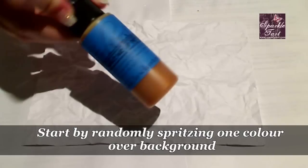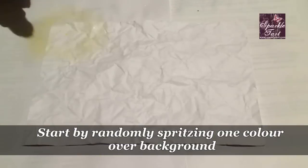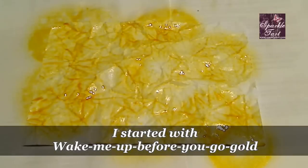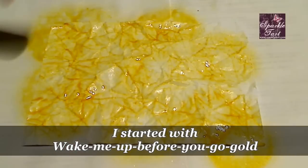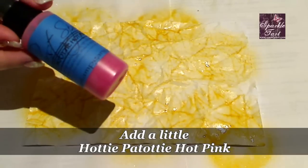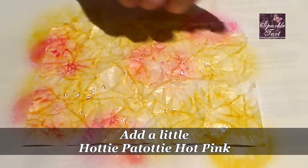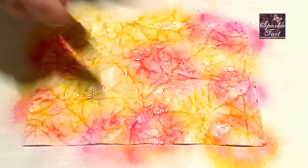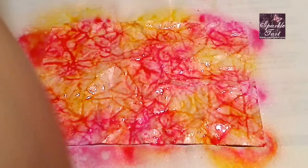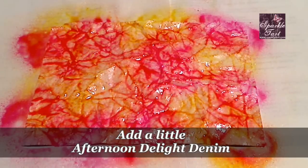I'm starting with Wake Me Up Before You Go Gold, which is one of the new colours from Lindy's Stamp Gang. Just spritz this randomly over the cardstock — you don't need to cover everything. Next, I'm going to be adding the Hottie Patootie Hot Pink. If you like those two colours just by themselves, you can leave it there.